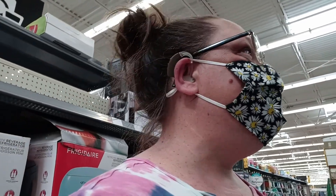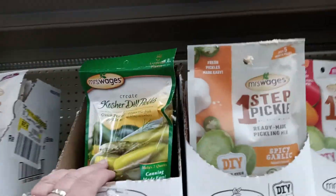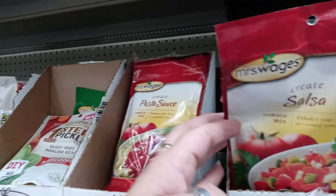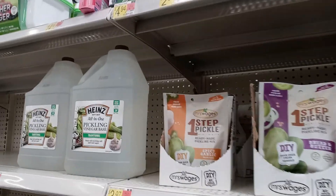There are other options like dehydrating and freezing. But they do have a couple of pickling vinegars in, and they do have the Mrs. Wages pickles and pasta sauce and salsa. I make my own, but sometimes that's a little easier.